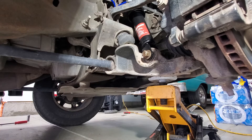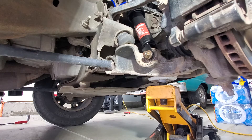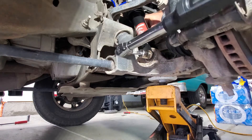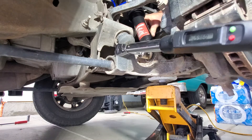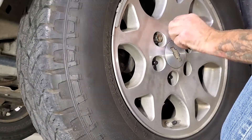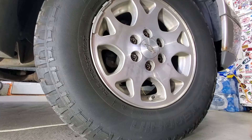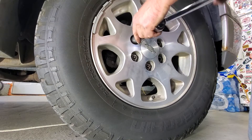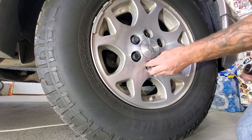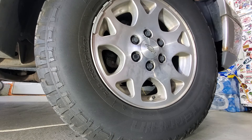For the bottom one, get it hand tight and then use a torque wrench on it. The torque for the bottom is going to be 59 foot-pounds. Next, go ahead and stick your wheel and tire back on, and torque your lug nuts to 140 foot-pounds. The other side is going to be exactly the same, so we'll go ahead and move on to the rear shocks.